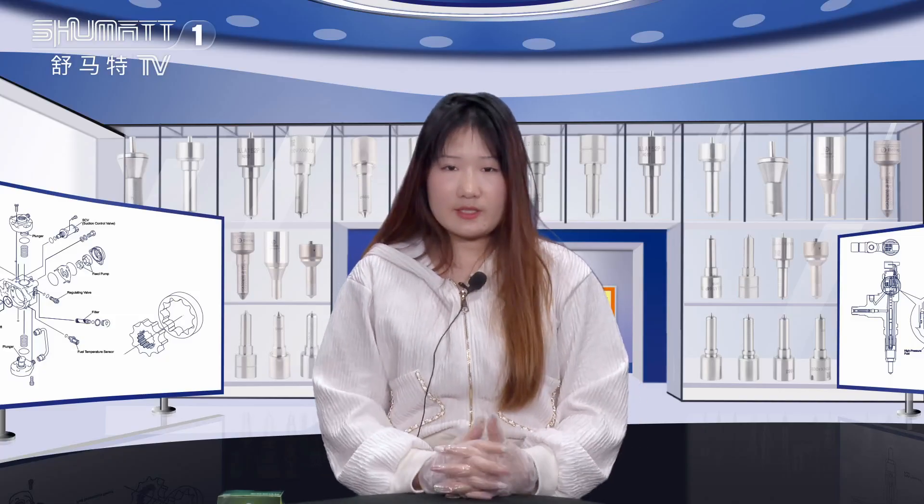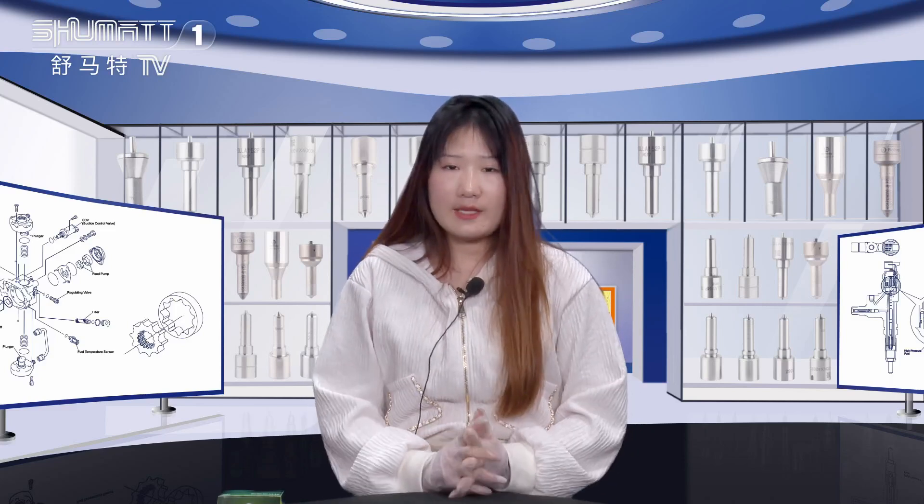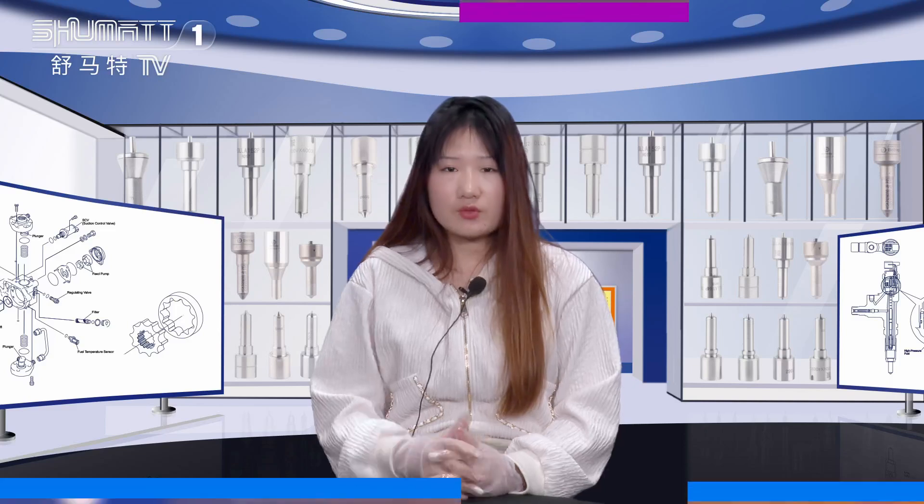Okay, that's the details about this product. For more information, please comment below and we will reply to you. Thank you so much.